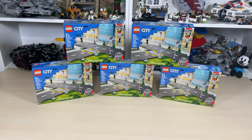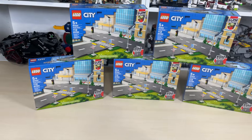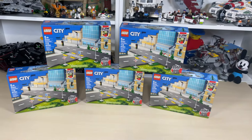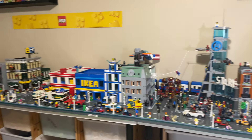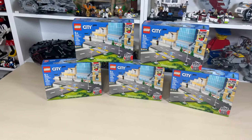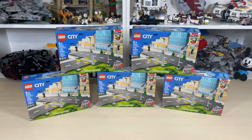I believe this is LEGO City update 41 — holy moly, there have been a lot of LEGO city updates recently! But this is going to be a pretty fun one. We're going to be able to make the city looking just as good as my pride and joy over here, this part of the downtown core area. Let's jump right in and I'm going to take these all out of the boxes and show you how many parts are included in all these sets.